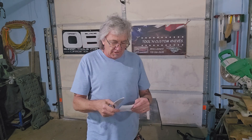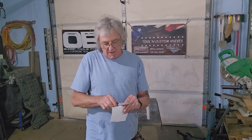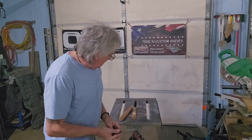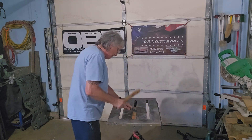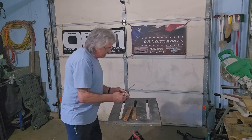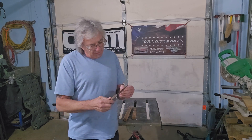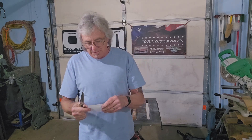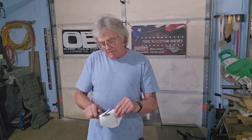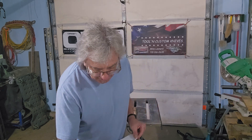Alright, Carl's the next one. Let's see what we got here for Carl — nice clean cut. Let's abuse it. Again, no damage. Handle is nice and tight. See what kind of edge we still have with it — nice clean cut.